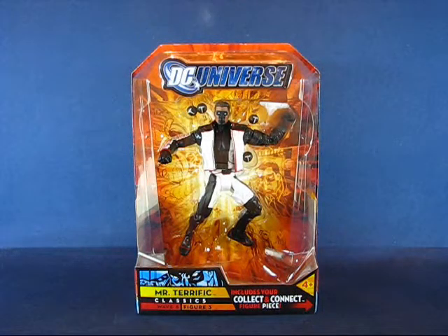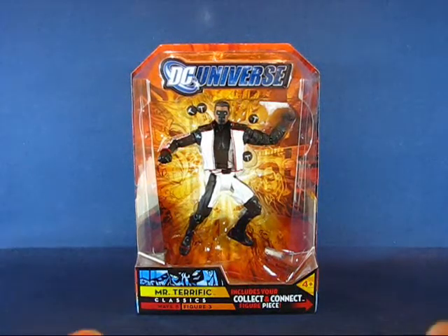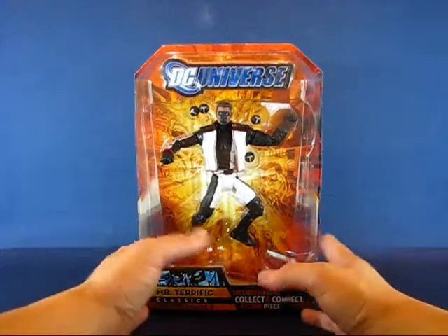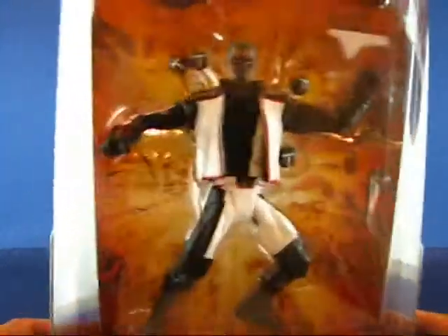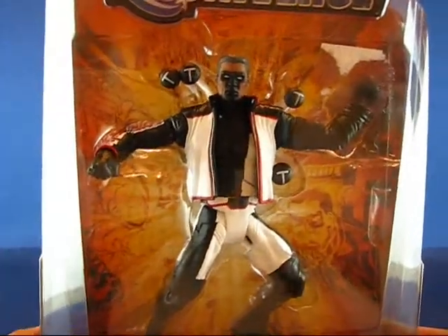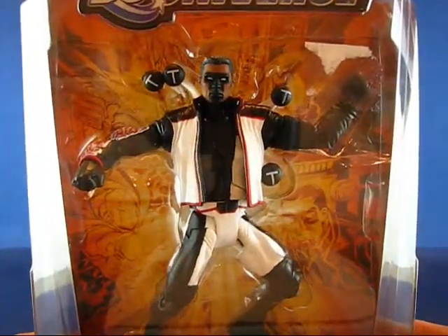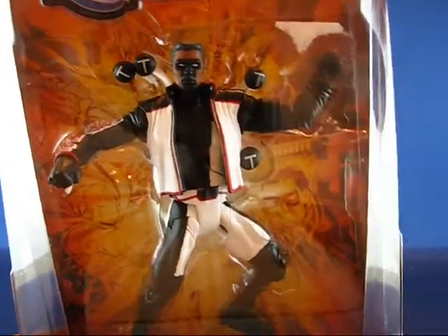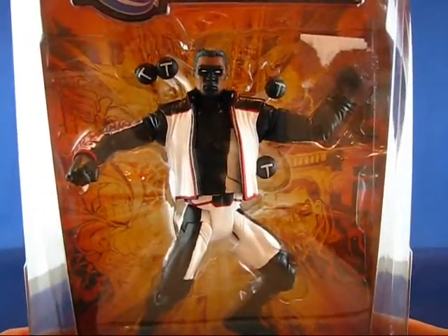I think he's almost at 400 videos if not already there. Let's go ahead and take a look at Mr. Terrific in the package. You can see this member of the JSA here — he's got the T-sphere floating around him, which is really cool, and he's got his Fair Play jacket, which is really nice.